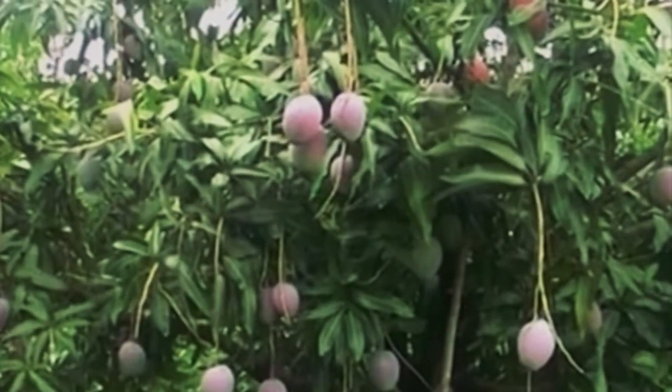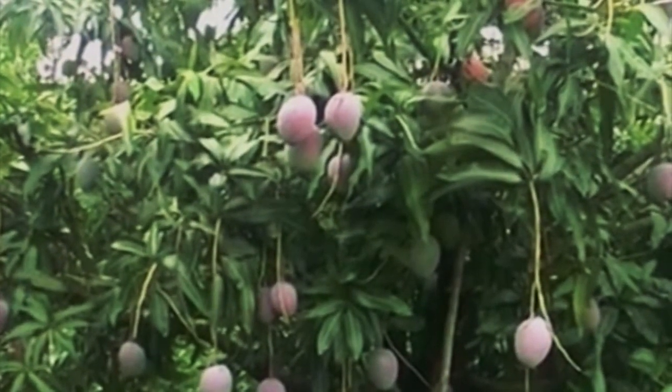Mangoes contain 96% glucose. But this special variety will have 82% sucrose and 18% glucose. There are two distinct seed types among mango cultivars.